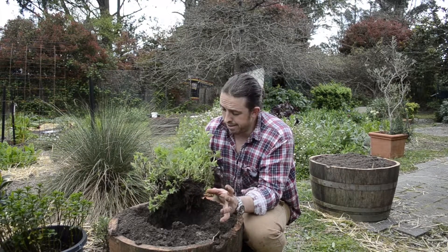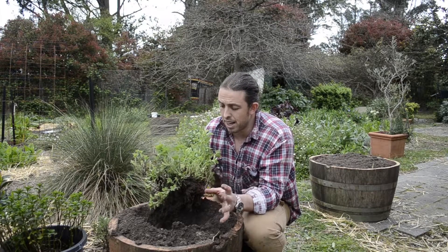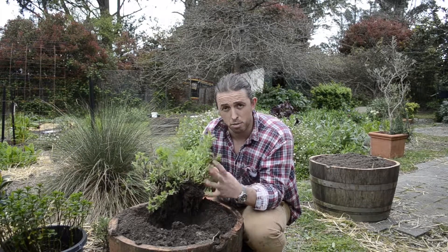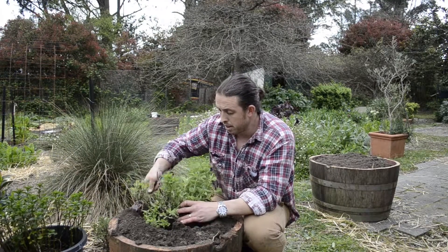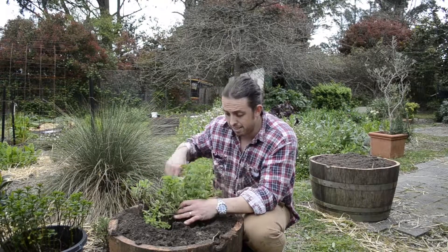It grows like a weed. Because of that, because it's a bit of a runner — it tends to run — I'm going to plant it out in this old wine barrel. What that'll do is it'll keep it sort of contained to the one spot.